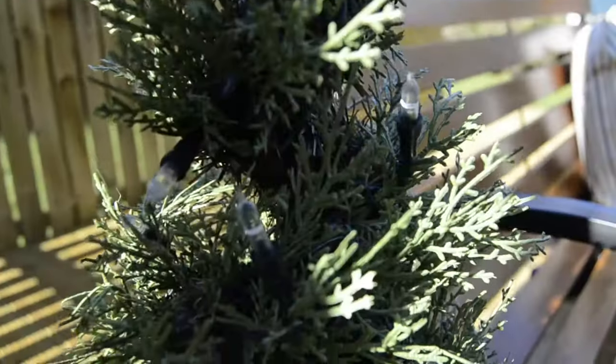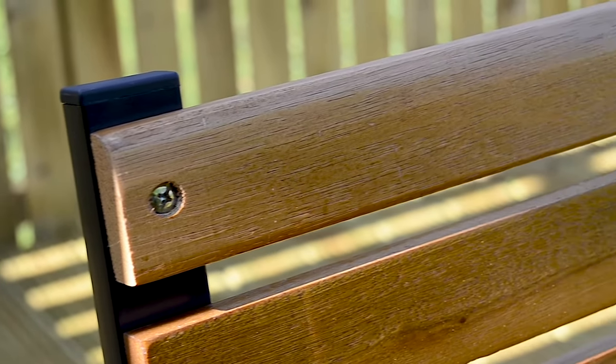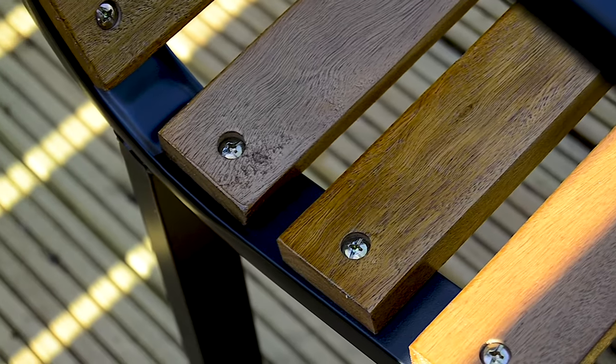The Azuma Park Bench is an essential piece of furniture that will look great in your garden all year round. The bench is durably crafted from a powder-coated steel frame, making it the perfect choice for outdoor use. It really will stand the test of time.